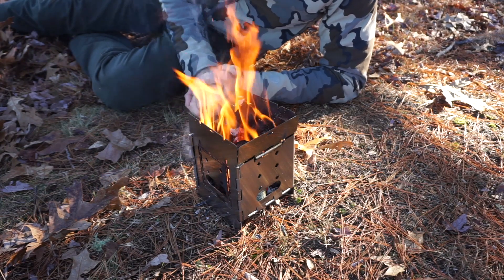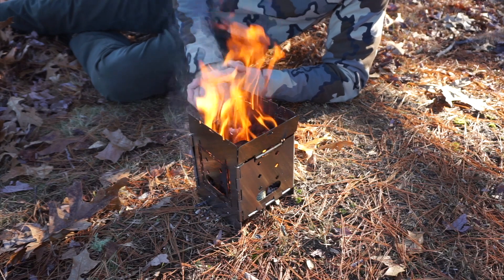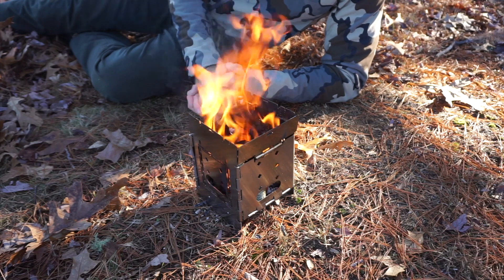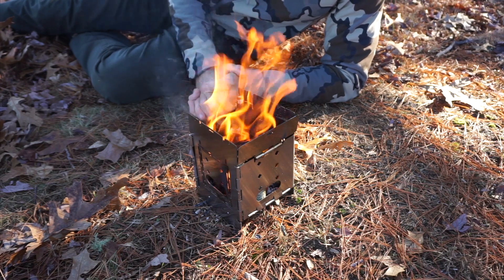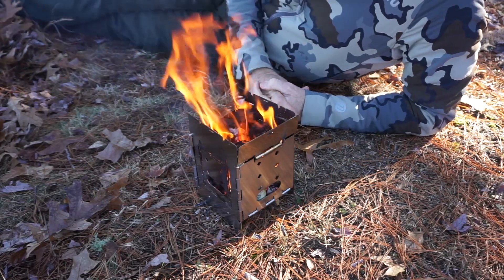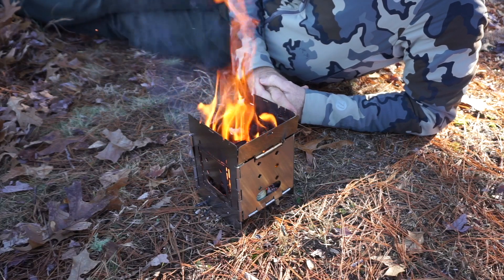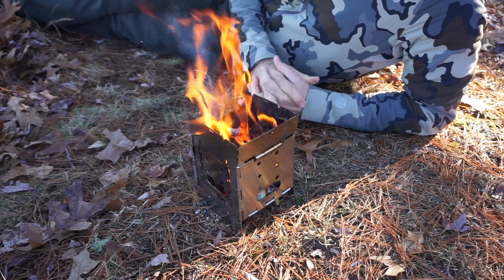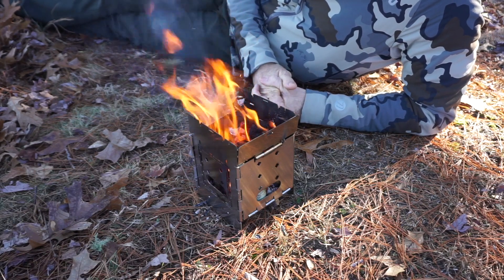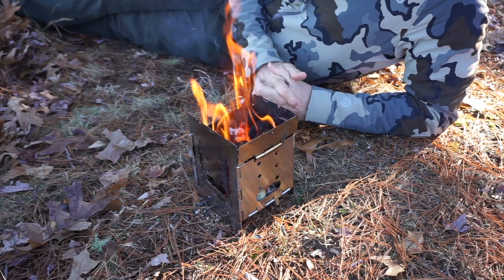Once the Swedish torch gets going with some good dry wood, it creates quite a fire. Given the thickness of those logs, I think that's going to be burning for quite a while — at least another 30 minutes. I like it. I'd say this Firebox stove is a success, and that method of having fire in it looks to be adequate for both heat — it's nice and warm — and a lot of cooking.